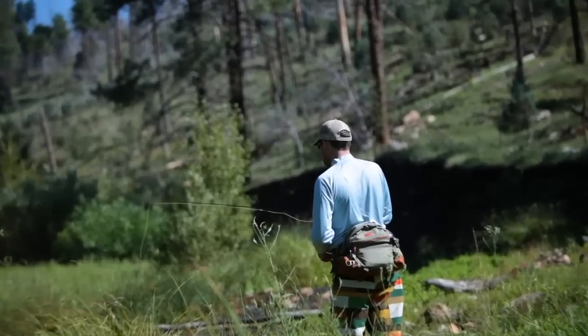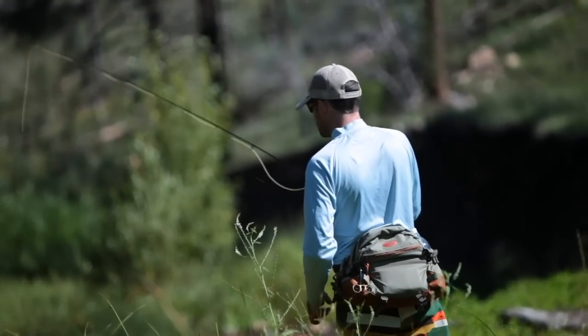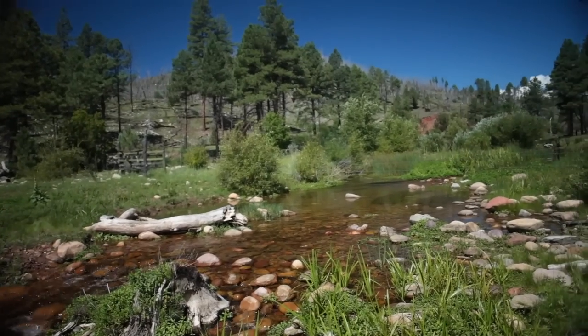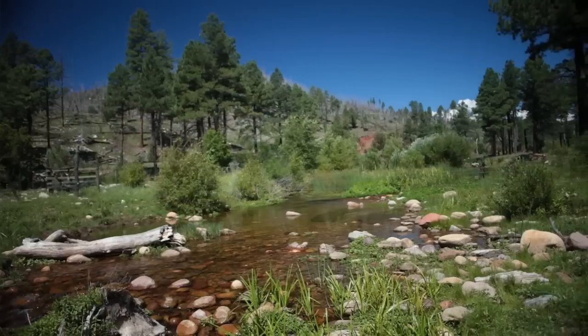Later on this afternoon I moved on to a Purple Parachute Adams. Had a bunch of fish hit that one and I was pretty much stuck with that fly all day. Water's skinny so I go a little smaller. For more information, log on to DesertSportsman.com.